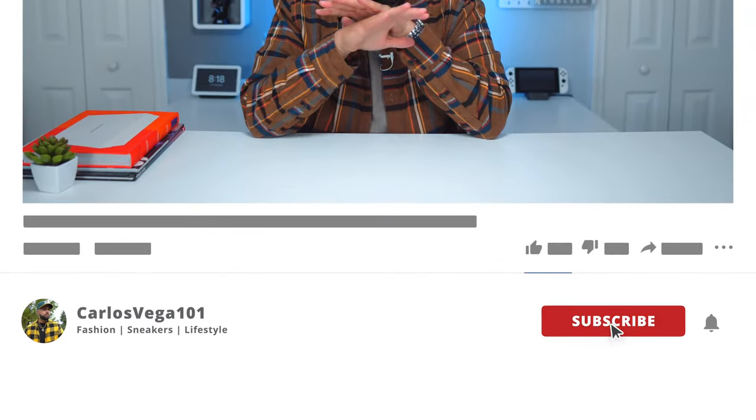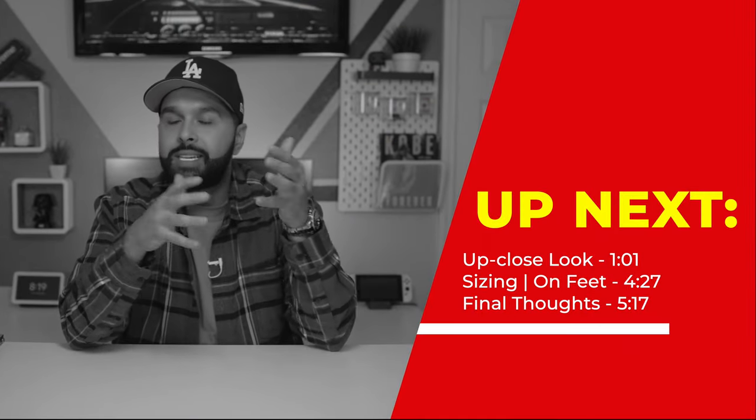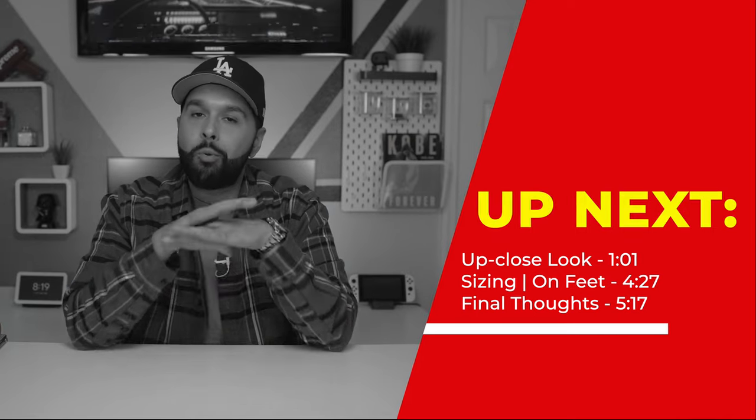What's going on guys, it's your boy Vega and today we're gonna be talking about the Nike Air Max 1 in the Crepe Hemp colorway. I just want to say right off the grip, this is an absolute banger. If you like Air Max 1s and if you like the fall time, this is a very good combination. Like always, I'm gonna talk about sizing, quality, my personal thoughts, and give you some good up-close looks. Let's get right into the video.